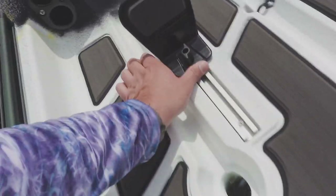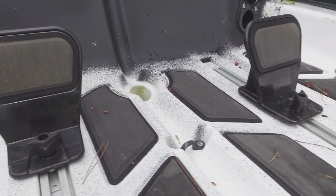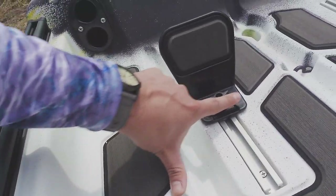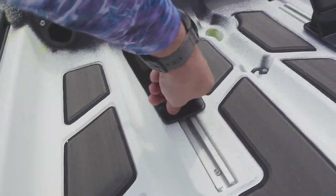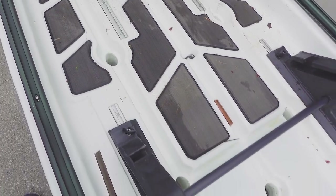Interesting foot pegs. These are new so we'll see how these feel when I'm paddling. I think they'll be all right but I can see — my foot's here — I wonder where this is going to sit on my foot and how comfortable that is. Got a nice silent traction pad here covering most of the deck.